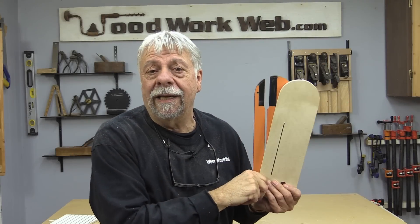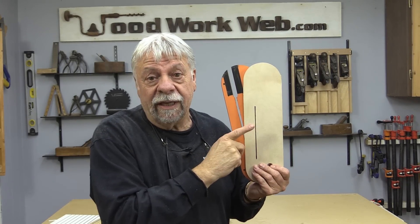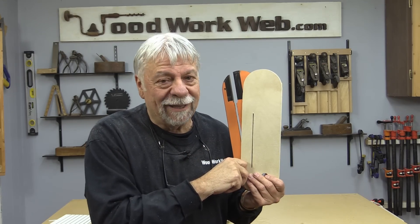That concludes my video on making inserts or throat plates for the table saw. When it comes to your safety, this is something you don't want to ignore. I'm Colin Kinnett for Woodwork Web. Thanks for watching.